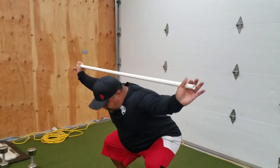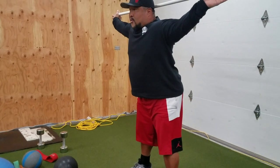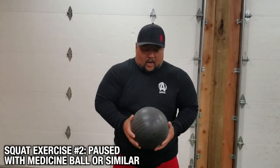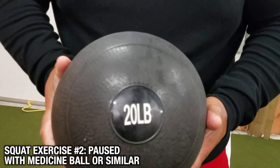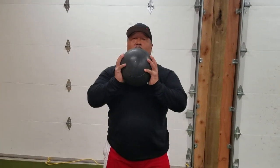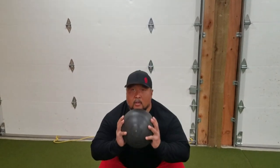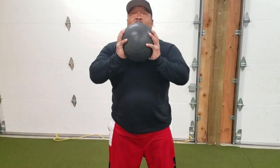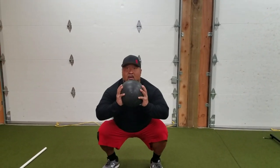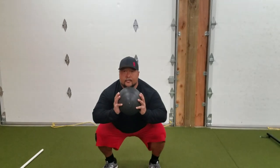Another way we can add load to our squats — hopefully you have a medicine ball. I'm fortunate to have a 20-pound slam ball here, so I can hold it in front of me to create a little more load. You can do regular squats, or since it's a lighter load, you can pause at the bottom.